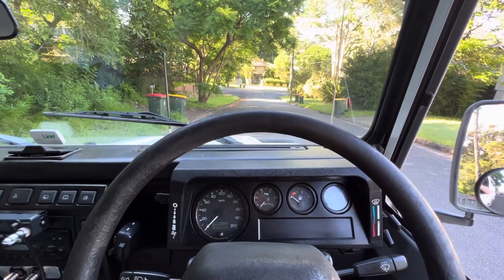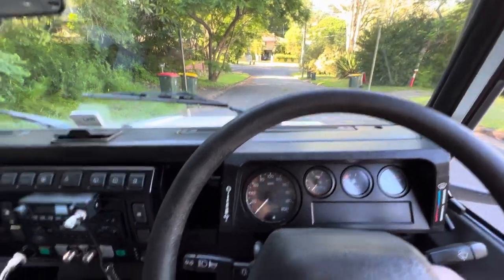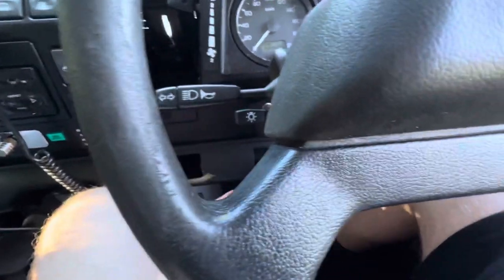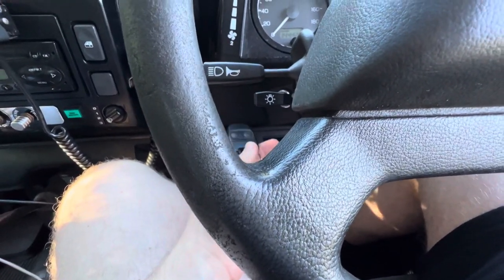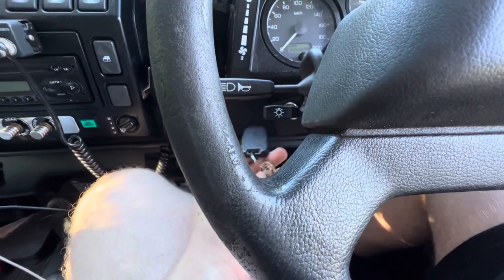This is a tutorial on how to start your Land Rover Defender without a key in the ignition. If you leave your key at home or left it at work, you can always use this technique to get a little bit home.